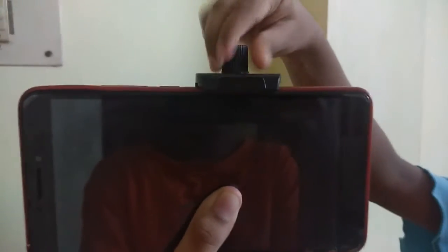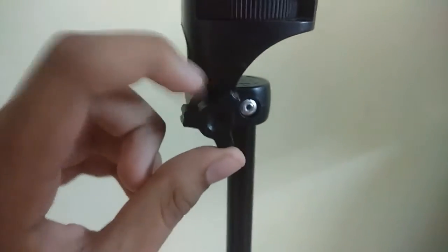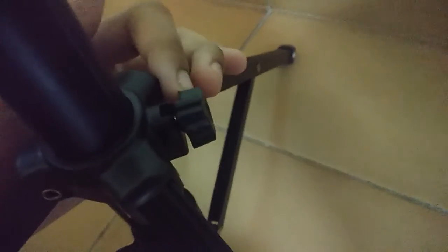Now let's keep the phone in the stand. While keeping your phone, be careful of the side buttons because they may get damaged. Make sure the buttons are not touching the stand. Tighten it, make sure it's tight enough. Make sure this screw is nice and tight — now it's ready.